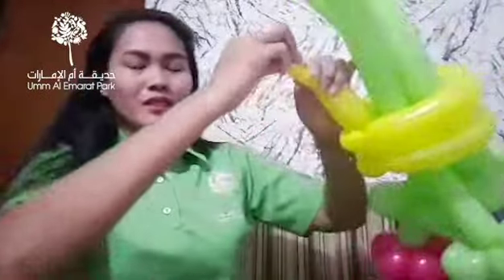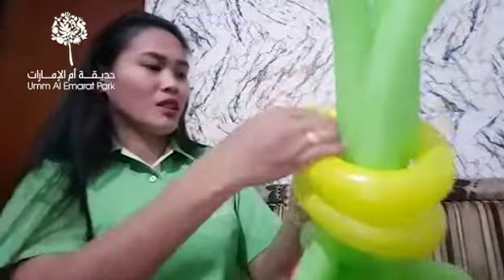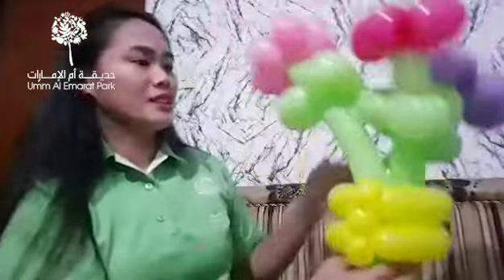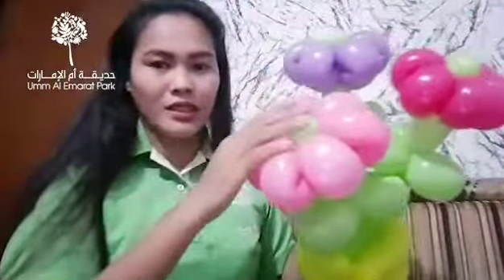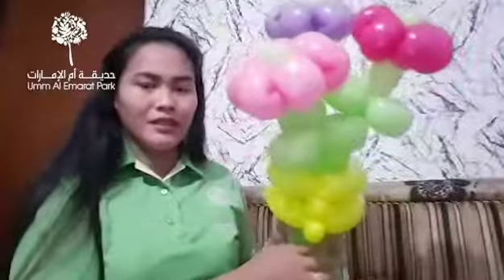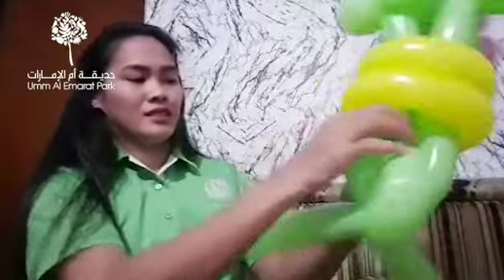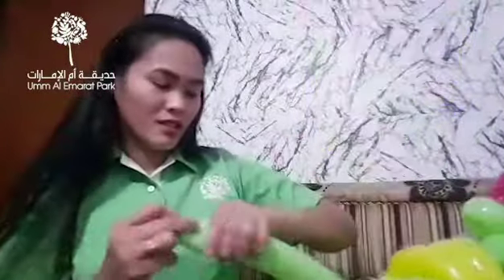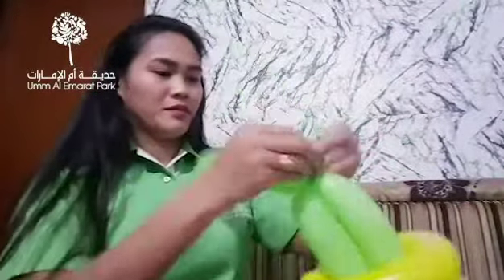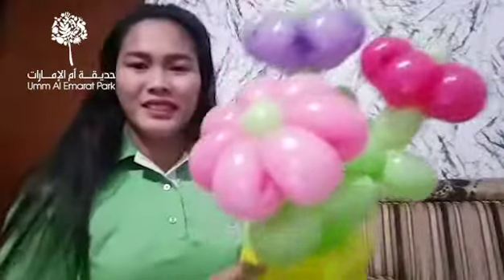For this one, you can pop this one. Then after that, you can fix it — some petals will be on the top and sides. You can fix this one like that. And here, there will be some flowers. I'm sorry!